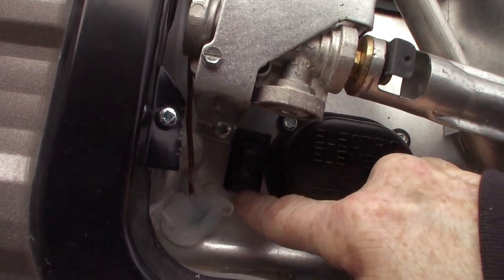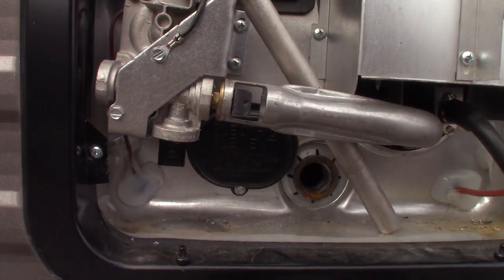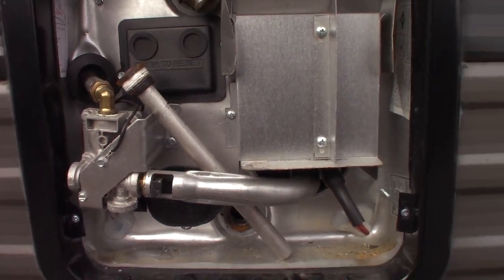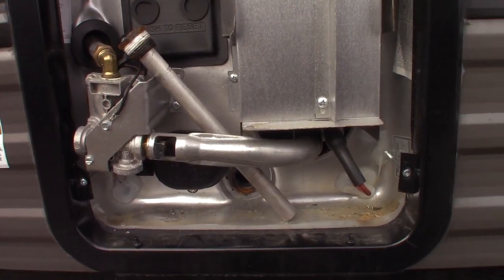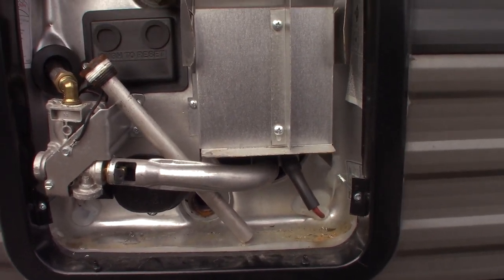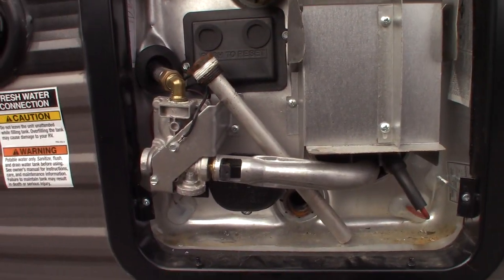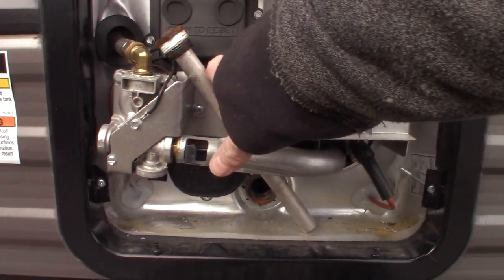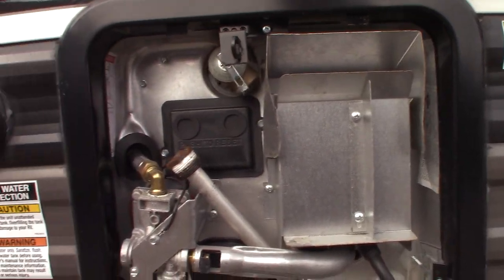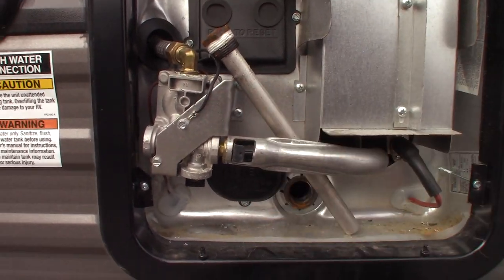This switch right here is for electricity — it's an on and off rocker switch that controls the electric heating element behind this cover. When camping season starts and you want to use this, you've got to put the water heater into camping mode. Put the plug in and make sure you fill it up before you turn it on — it's always got to have water in the tank. The tank is directly behind here; it's a six-gallon tank. So always fill your water tank before turning on the gas or electric. The gas burner switch I'll show you when we get inside.